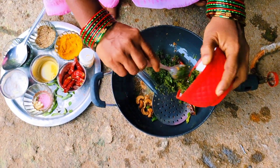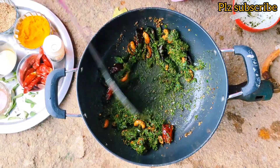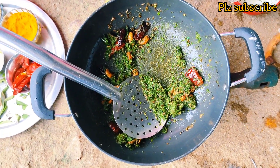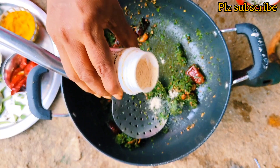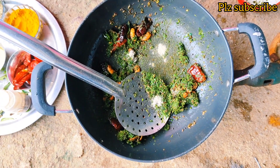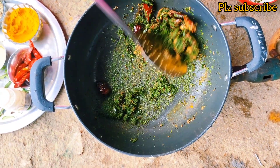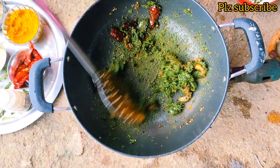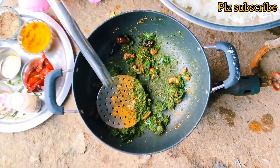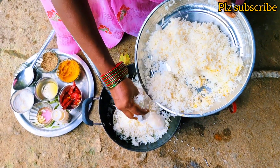After it is cooked, we need to cut it down. And then it will be set better without the measure. Put the rice in the pan.